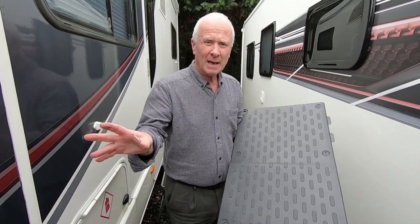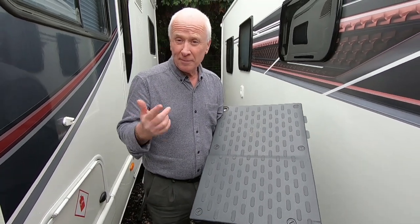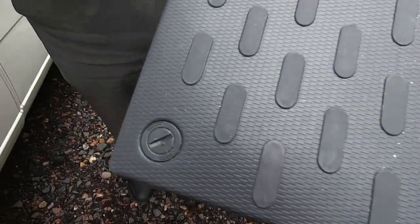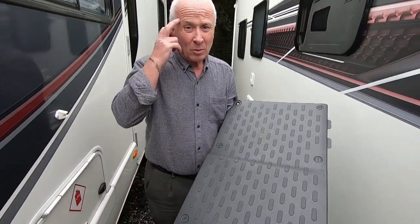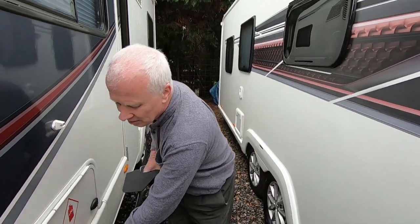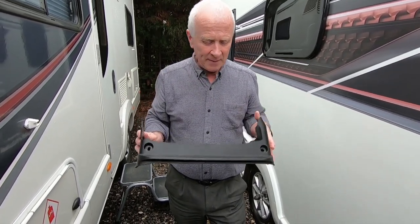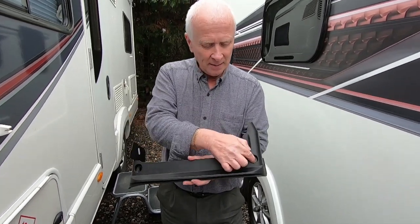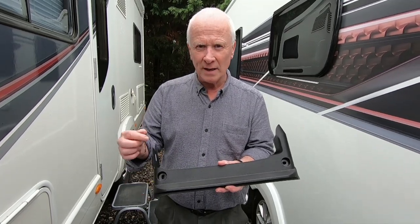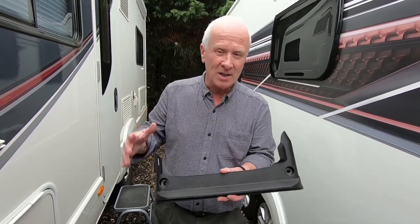After removing the carpet from the cab area, you'll have this panel which covers the battery. Use your flat screwdriver to undo the six fasteners, then lift it up to reveal the battery. You also need to remove the piece that sits under the cup holders. There are two screws in there, one on either side - they can be Phillips, Torx, or the pin type where you use pliers, or a T25 Torx as in our case.